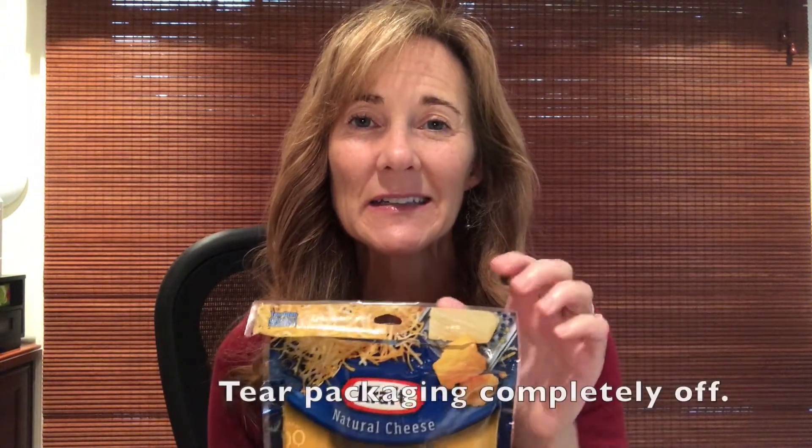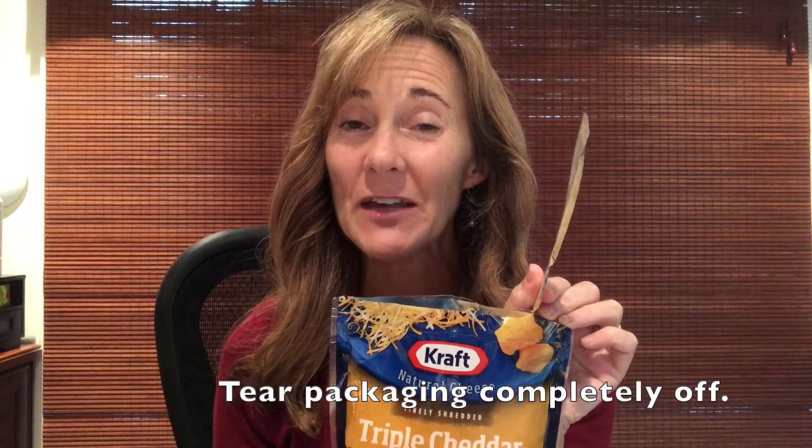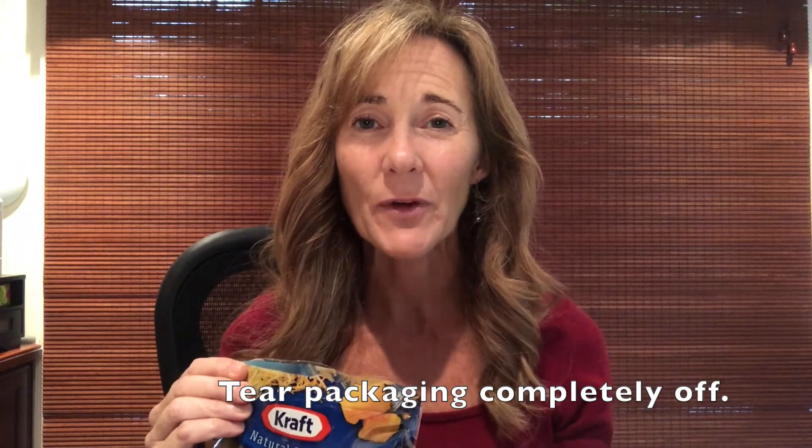Do you want to have a bunch of these flapping around in your drawer? You may have them in other spaces too — in your cabinet, in your closet. So my tiny tip for today is whenever you open a package, don't open it halfway or seven-eighths of the way — tear this off and throw it away.